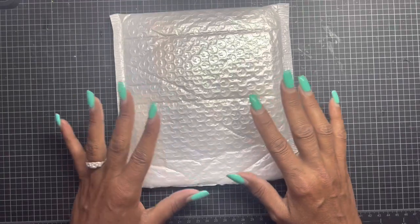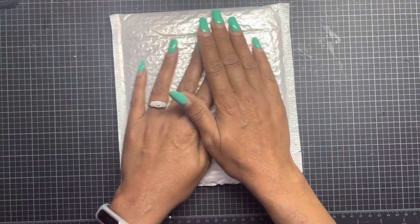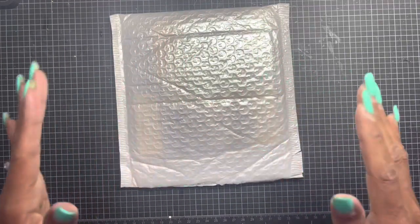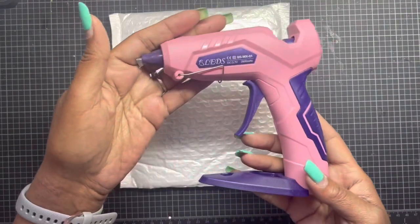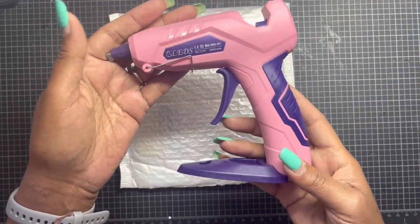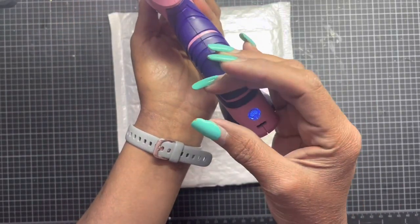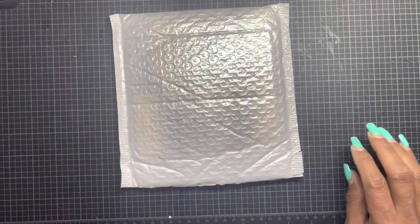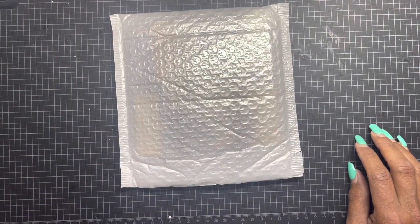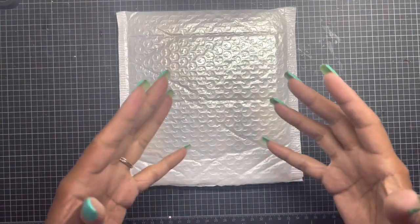Today I'm bringing to you a paper pack that was offered to me by Bleds. If you don't know who Bleds is, it's also the company that sent me this cordless glue gun for review. I absolutely love this glue gun — I use it quite often and always keep it charged on my desk for my projects.